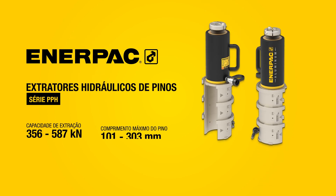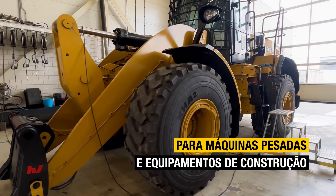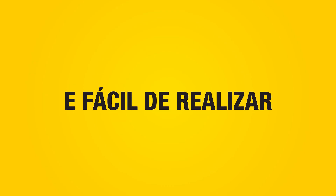The new Interpak PPH Series Hydraulic Pin Pulling Kit sets a new standard for efficient pin removal when working on heavy machinery and construction equipment. With its innovative features, this revolutionary tool makes pin pulling operations faster, safer and easier to carry out.